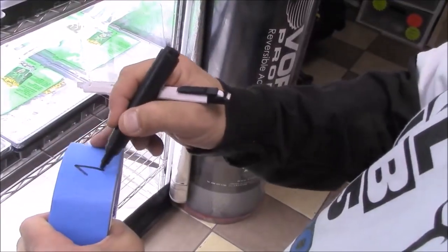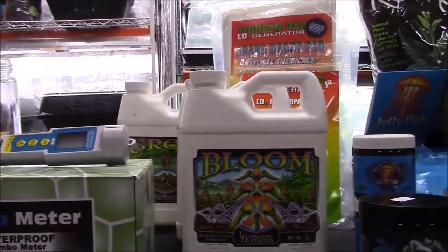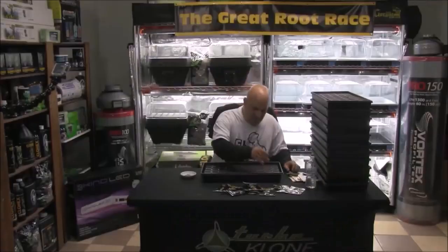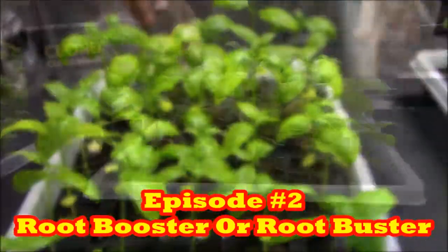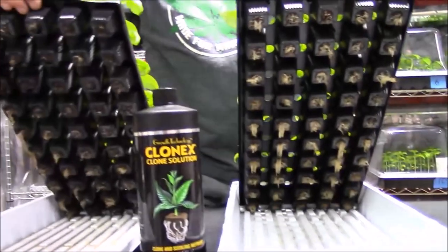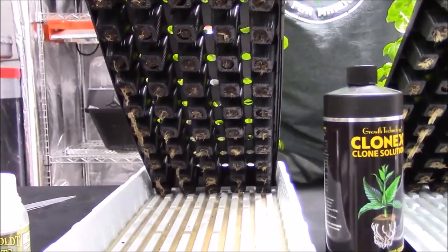Let's catch you up on what's already happened. In Episode 1, Day 1, the theme was promises and temptations. I introduced all the equipment and rules of the Great Root Race, we mixed pH-adjusted 6.0 Ultimate RO water, planted 600 basil seeds, and watered everything except Tray 1 with Clonex solution. In Episode 2, Week 2, Day 14, the topic was root booster or root buster, and we fed trays 4 through 12 their first of three feedings.